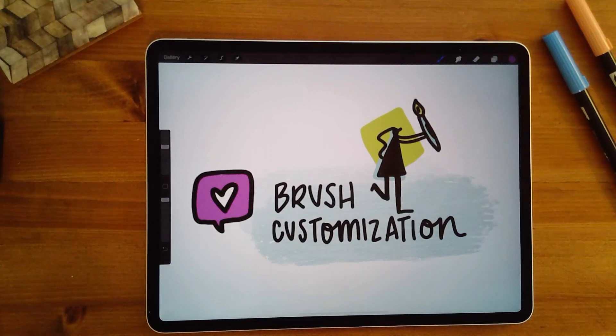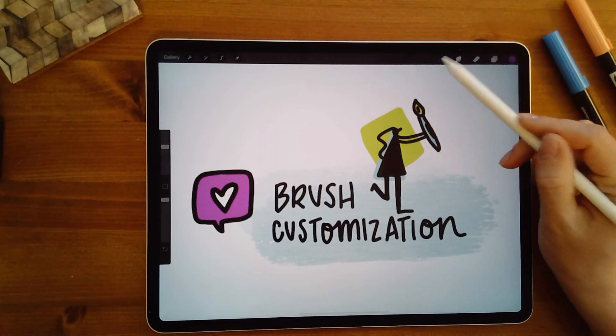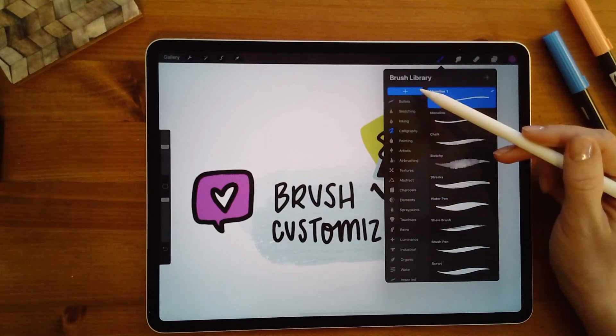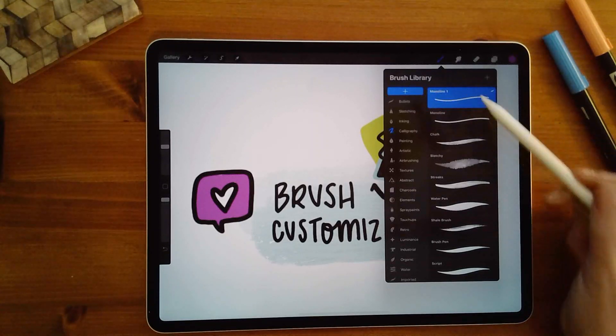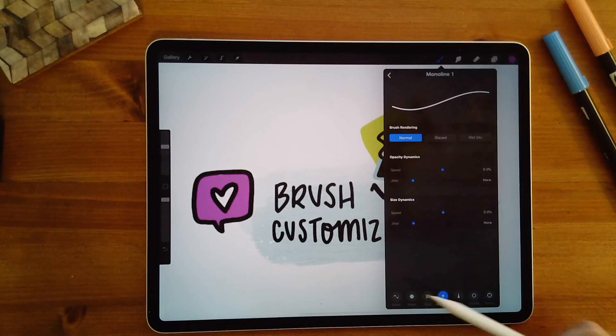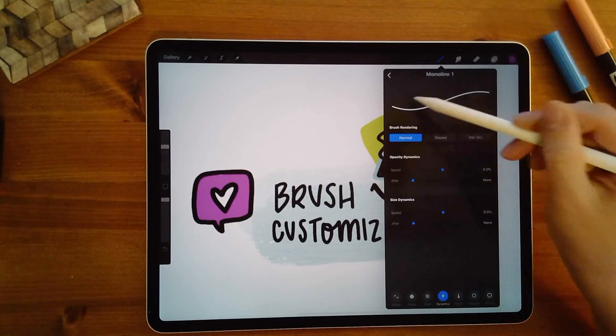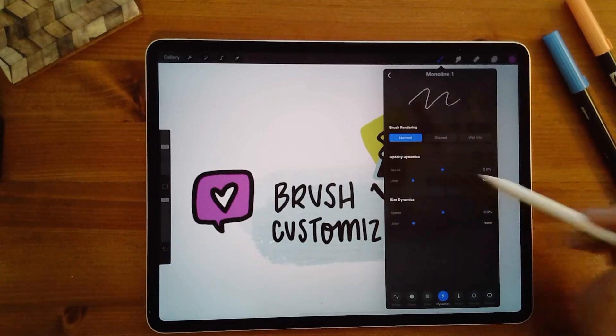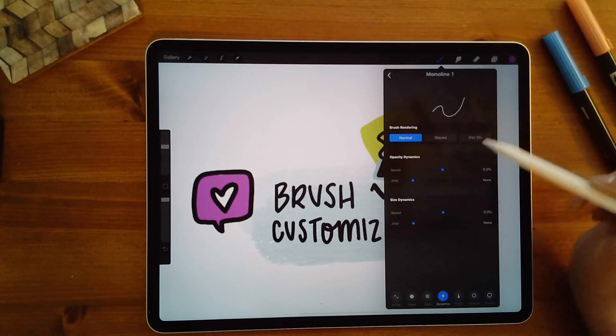Number four is the brush customization feature that Procreate has. If you like to geek out on brushes, this app is fantastic. Click on the brushes — Procreate has a lot of options and you can download or create your own. If you click on one, you're in the settings for that particular brush with all these options, and you can actually test writing with it to see how it looks.